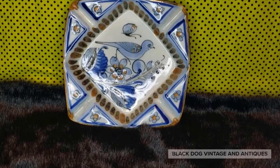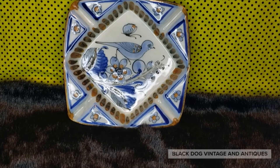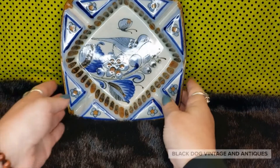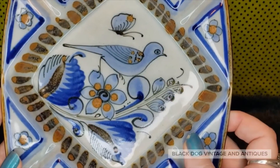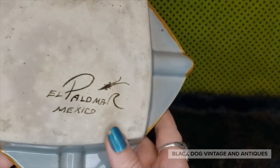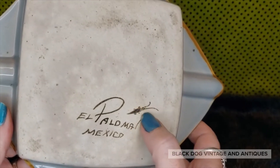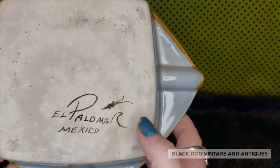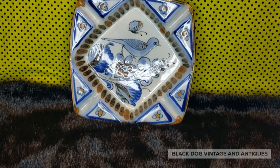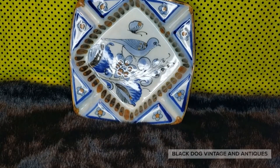Next we have this interesting piece — blue, white, and terracotta on the coppery brown side. It is an ashtray, but it would look amazing on a gallery wall. It's a great example of the pottery we all know and love — bird motif with butterflies and florals. This is an El Palomar Mexico piece with the little critter mark, which to me is like la cucaracha. It's a nine-inch square piece with a 3D texture. If you're interested, it's going to be twelve dollars, number 14.